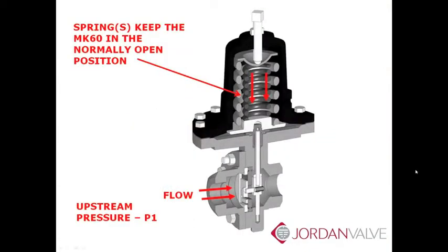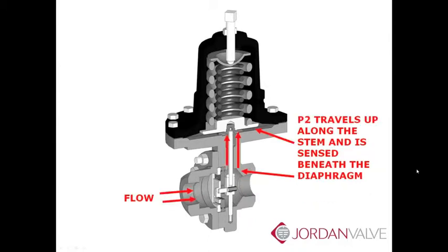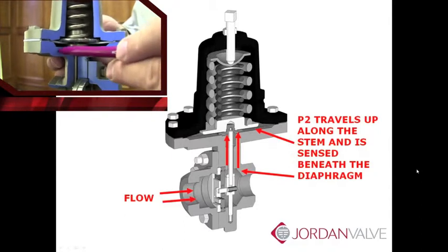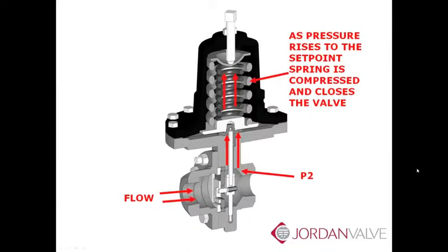The spring holds the Mark 60 in the normally open position. If you remember our discussion of the sliding gate seat in an earlier Jordan Valve University session, the flow always goes into the disk. Note the direction of the flow into the sliding gate disk. Downstream pressure, or P2, is our controlled variable. In our example, our setpoint is 100 psi. P2 travels up along the stem and is sensed beneath the diaphragm.